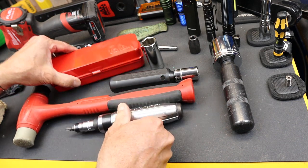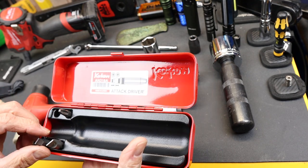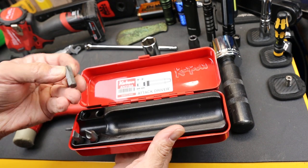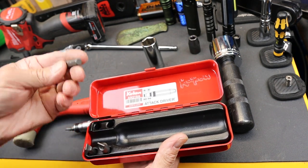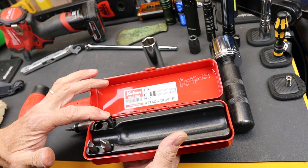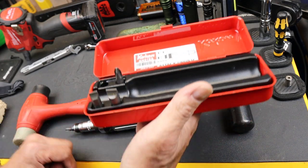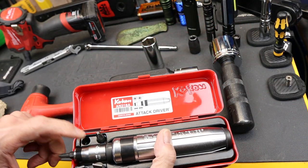It comes in this metal case — a Koken Attack Driver, the AN-318-A. Comes with four bits. These are five-sixteenths inch bits. You can buy sets of these; it's a common bit size. It has number three, number two, and then two different size slotted as well. It all fits in here, plus the driving head.